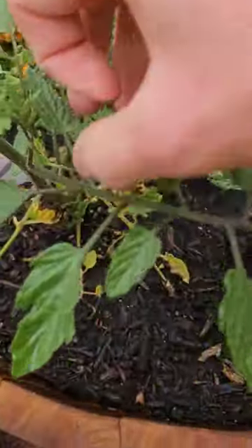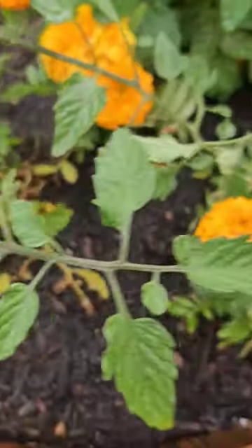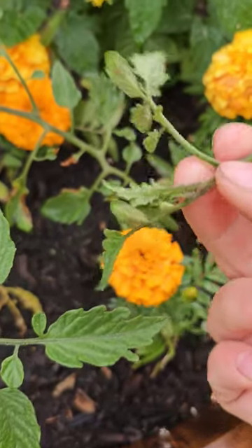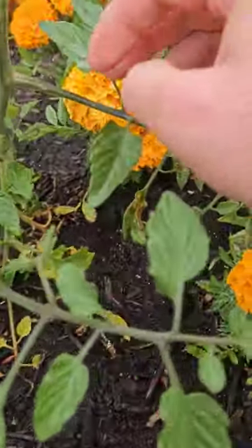On tomato plants, anytime you have a joint like this — like an armpit — you break this off. It's called a sucker. The sucker can grow flowers and produce tomatoes, but if you remove them it'll benefit the rest of the plant even better.